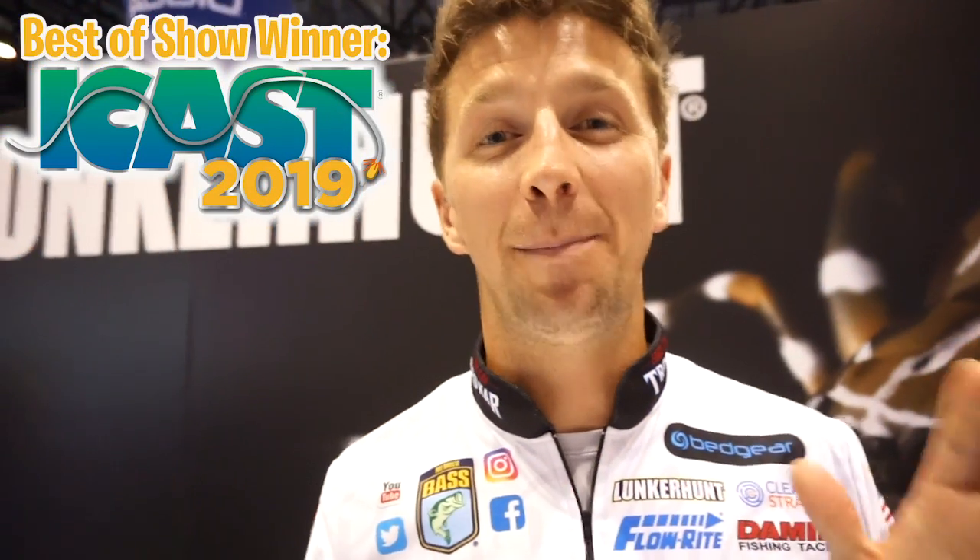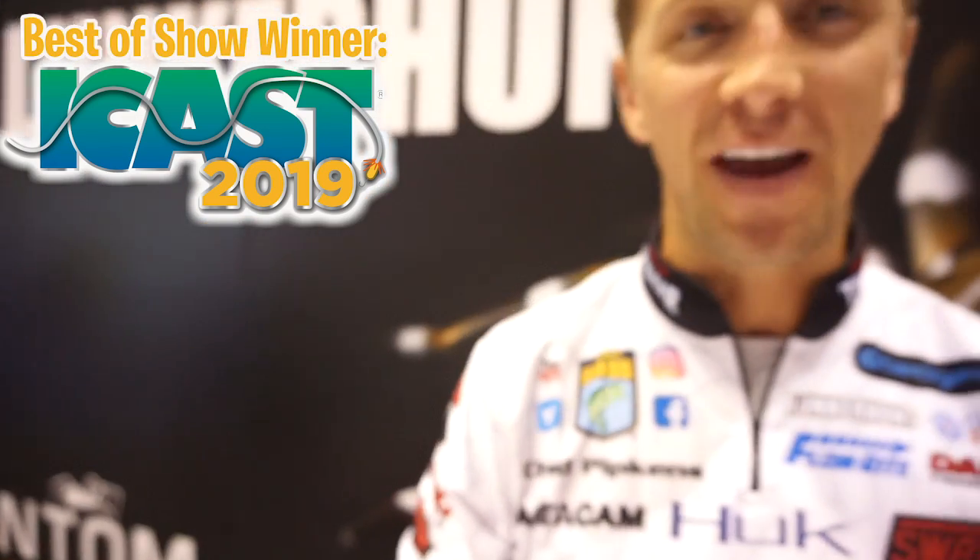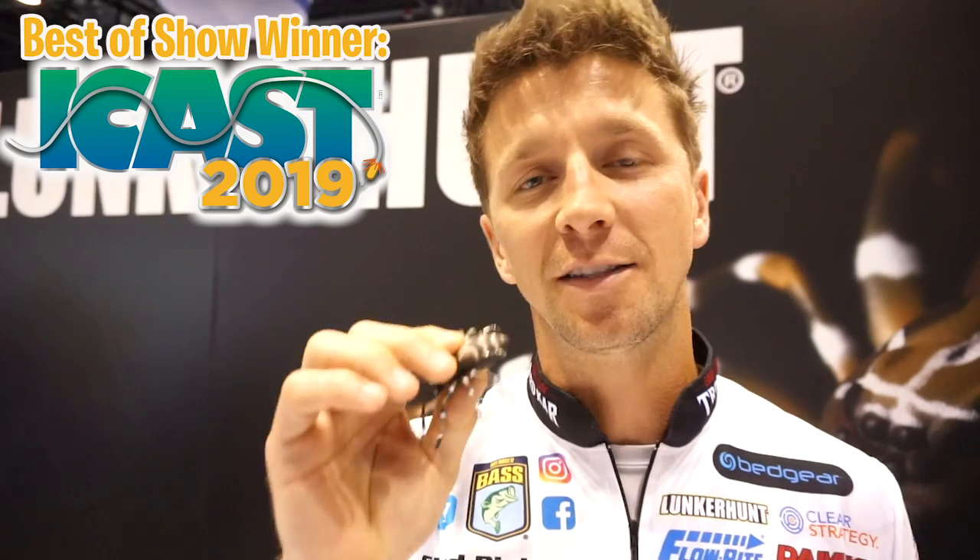What's going on guys? Chad Pipkins here. I'm at ICAST 2019 at the Blunker Hunt booth. Soft bait best in show, baby, 2019. This is the Phantom Spider. Comes in six colors. It's a quarter ounce. Got a couple razor sharp hooks on this thing.